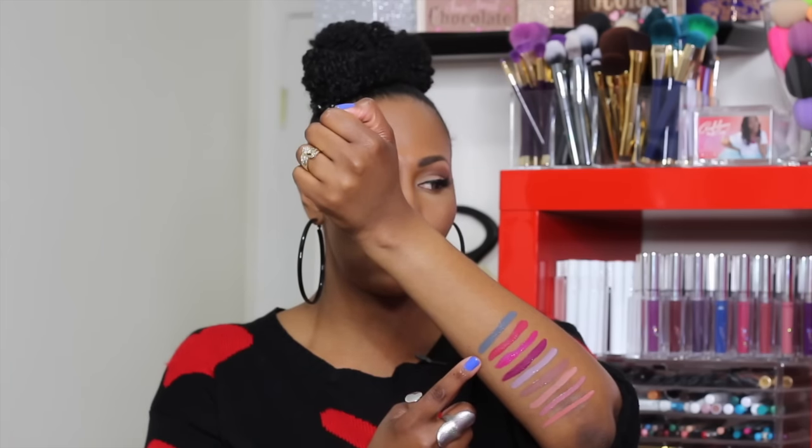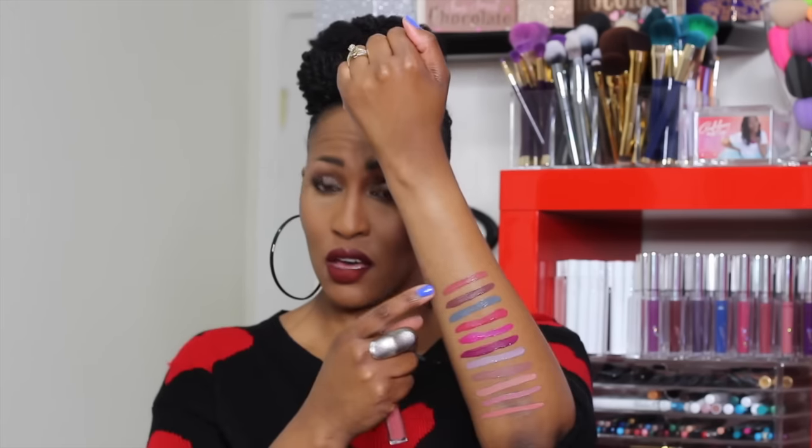This color kind of reminds me of NYX Stone Fox liquid suede lipstick, but I swatched them together and posted on Instagram — Stone Fox is definitely darker. The next color is Tulips, but it's spelled T-U-L-I-P-S like 'two lips.' And this next color is Frick and Frack — I think this one is going to give a really nice neutral nude.